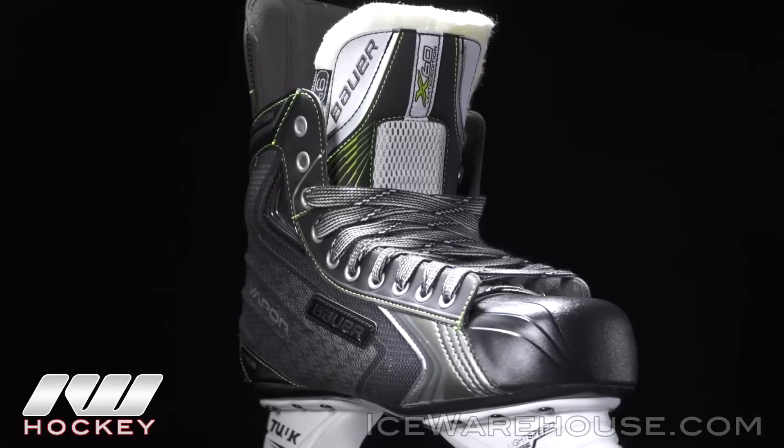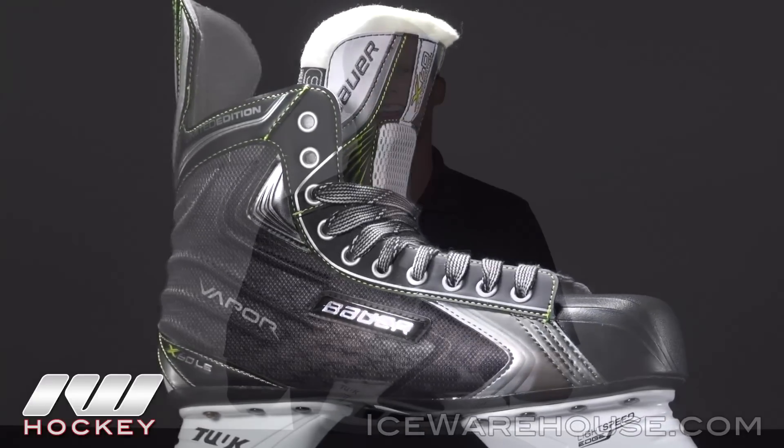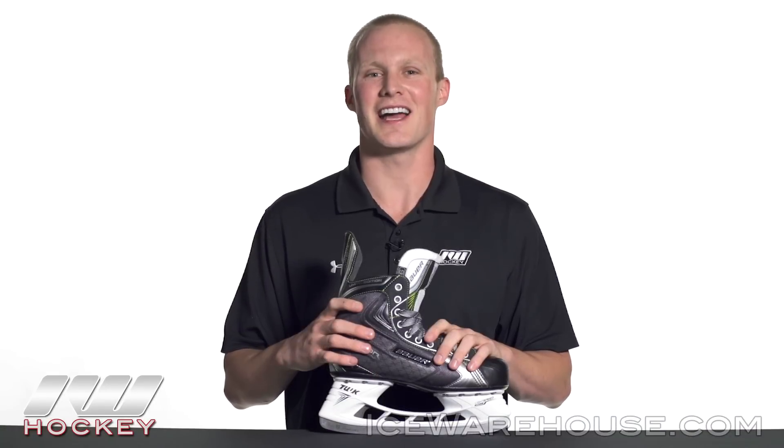For even more information on the Bauer Vapor X60 Limited Edition Ice Hockey Skate, be sure to check it out at inlineandicewarehouse.com.